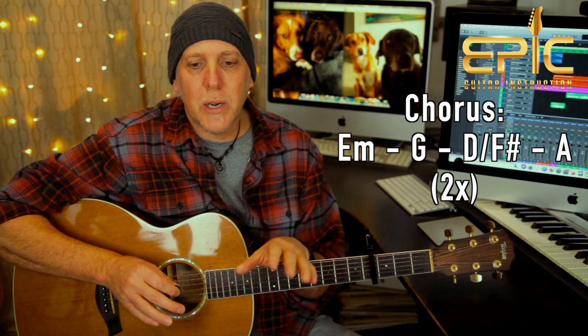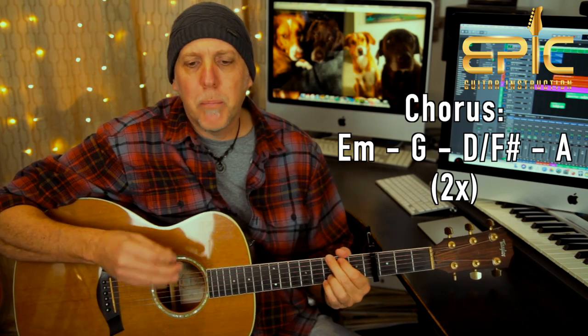So that brings us to the chorus section — that's "Walk on the ocean, step on the stone, flesh becomes water, wood becomes bone." Let me play you the first chorus, and I'll go back and explain it.